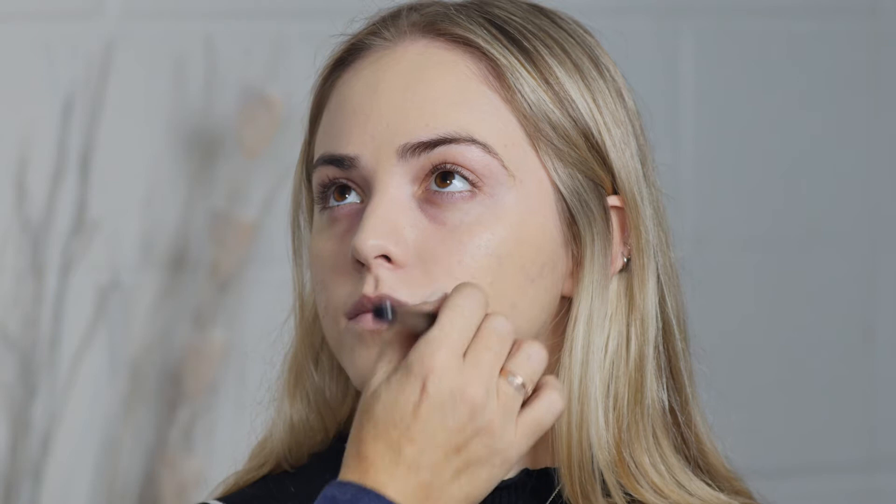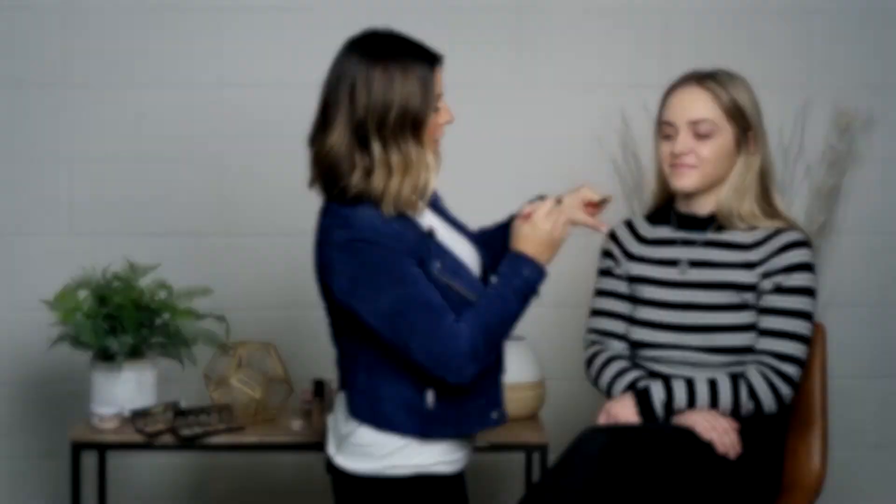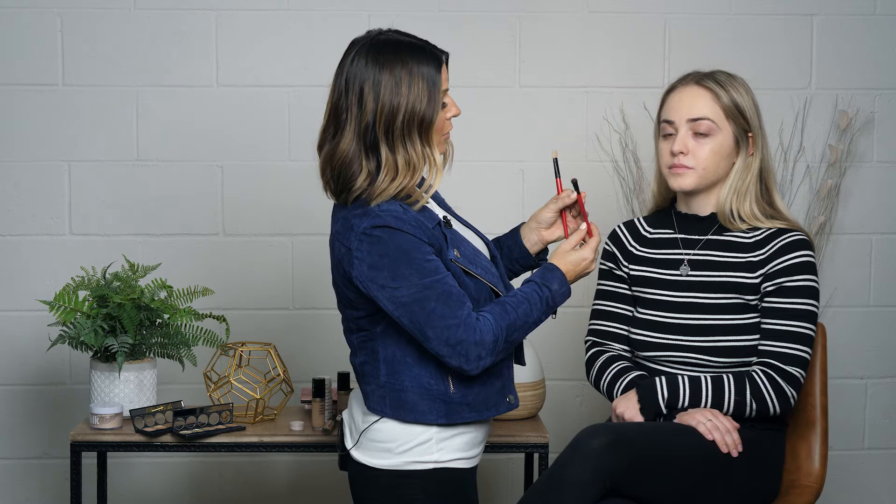I'm going to go in with concealer and add it where we need it — this is going to keep the rest of her skin looking super natural, because you don't want to look like you have too much makeup on, or look cakey or heavy. I'm going to go in with a little bit of NARS concealer. I've got two different shades — custard and vanilla. I'm going to start with a little bit of custard and mix in a tiny bit of vanilla just to lighten it. Using a small Smashbox Shadow Intensifier brush — it's synthetic, so I like it for concealer. I'm just going to lightly brush over any redness I see to help even that out.